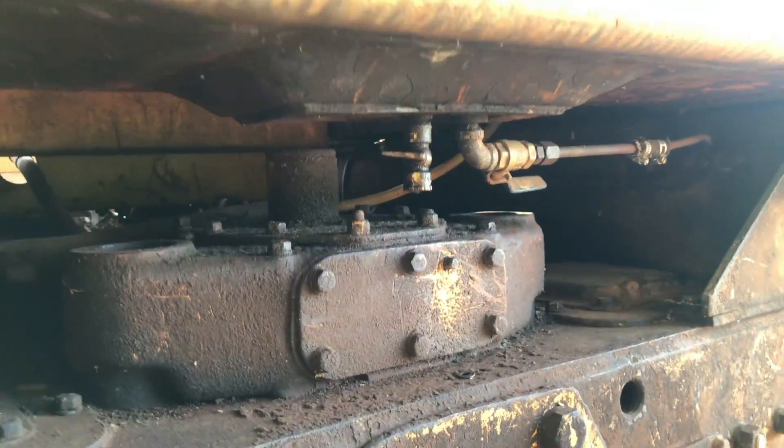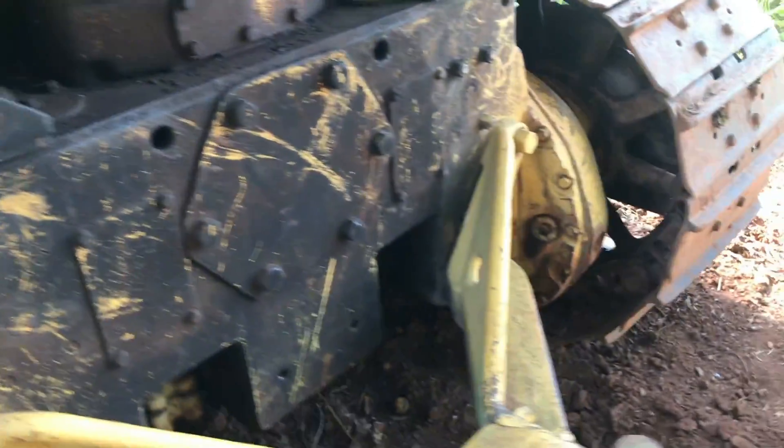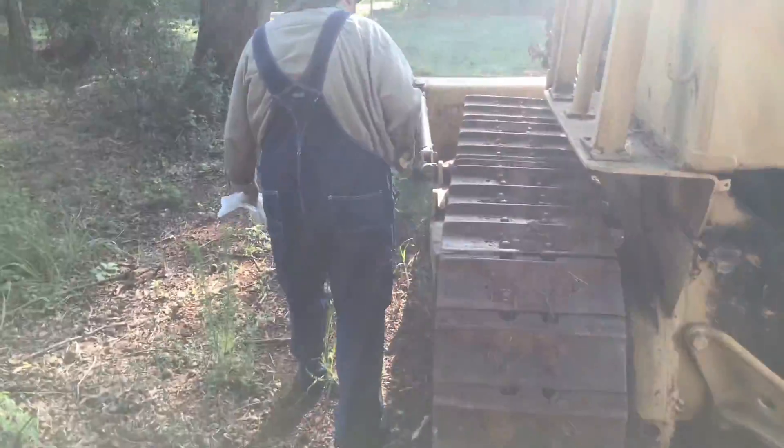Fuel shut-off valve — got to turn that on first. That's just in case a seal goes out on the pump, we're going to make a mess.